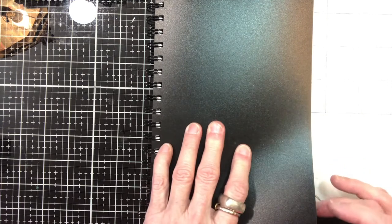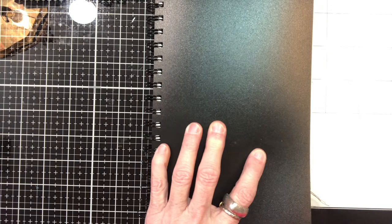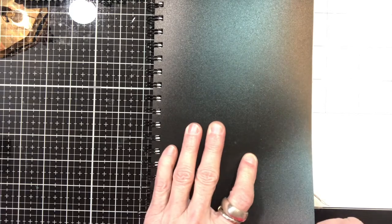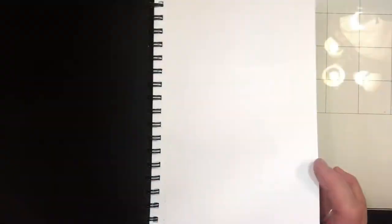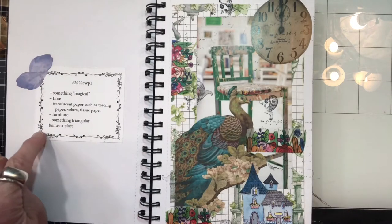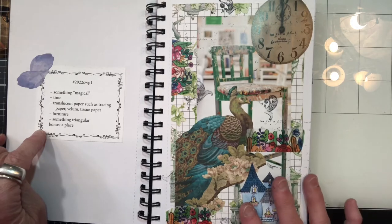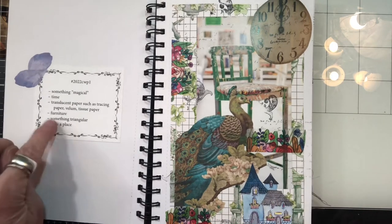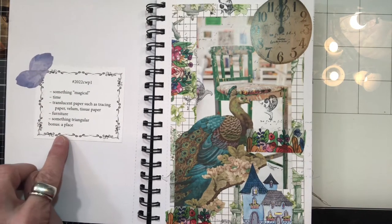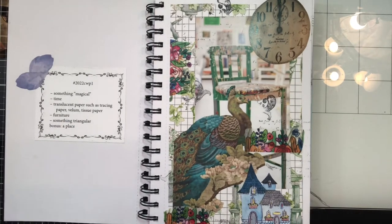I have been doing it all along, I just have not ever videoed. So I'm going to show you quickly — I think we're in week 19. She gives us a prompt, and some people do this in a planner. I'm not a planner person, so I just did it in a book. She gives us the prompt of the things that we need to use for that week, and then you create your collage.